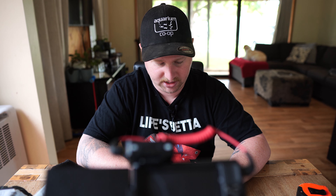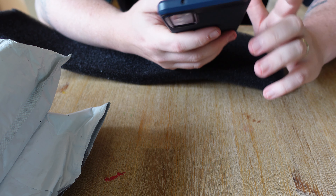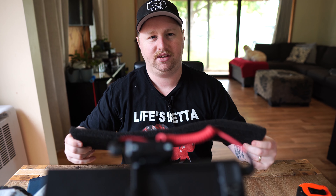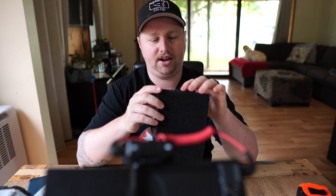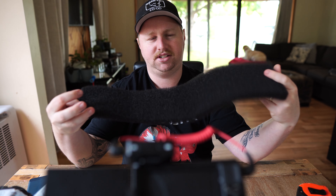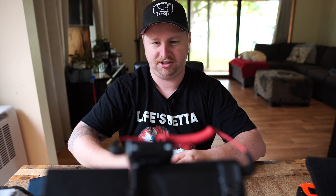It was $3.00 plus $2.00 shipping, so $5.00 in total. Overall I think it's a good staple to have in the fish room and we should all have some sponge. I'm going to use it to cover the overflow and some hang-on breeder boxes, but $5.00 for this much sponge is probably a little bit of a rip-off and you can probably get better stuff off eBay. So I don't think we'll be reordering any sponge from Wish any time soon.